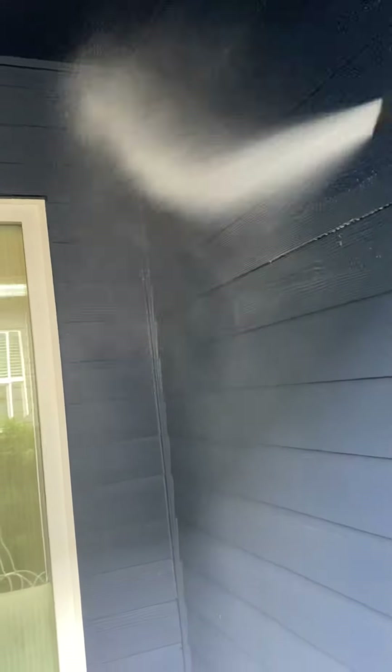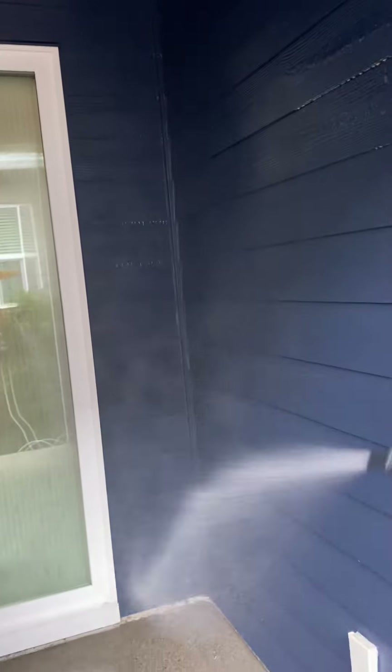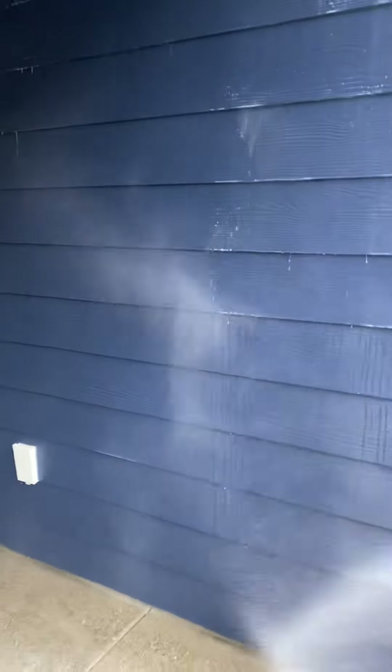This just helps clean everything off and we do this on every single exterior — walkways, patios — just sit here and hose it.